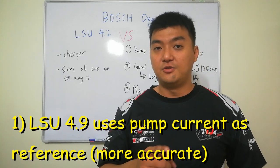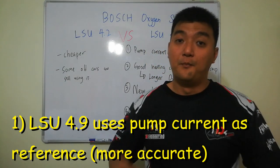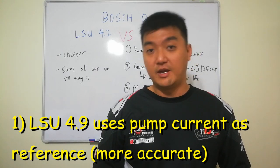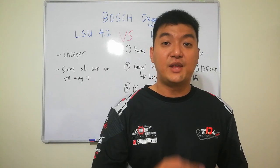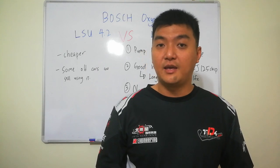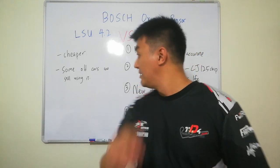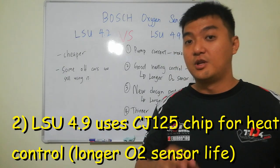That's why you may need to change your oxygen sensor from time to time. But the LSU 4.9 uses pump current, which is more accurate. The actual pumping current is still an indication of the AFR, but the reference is more accurate because it is a calibrated signal. Therefore, the LSU 4.9 can last longer and has higher accuracy.